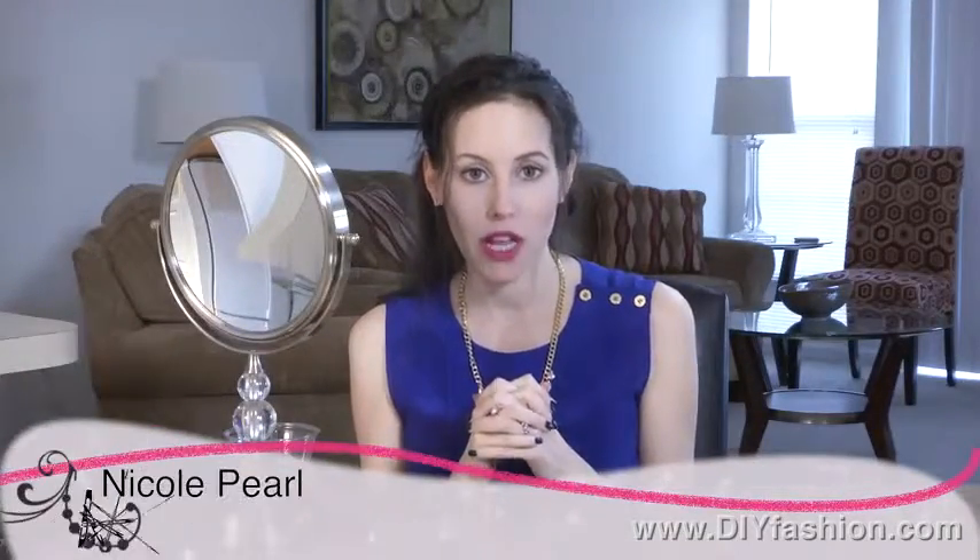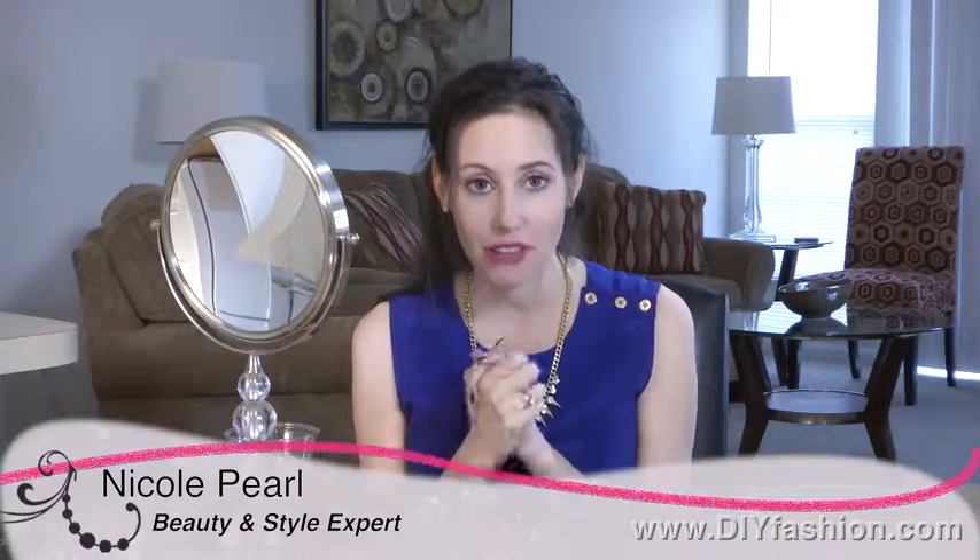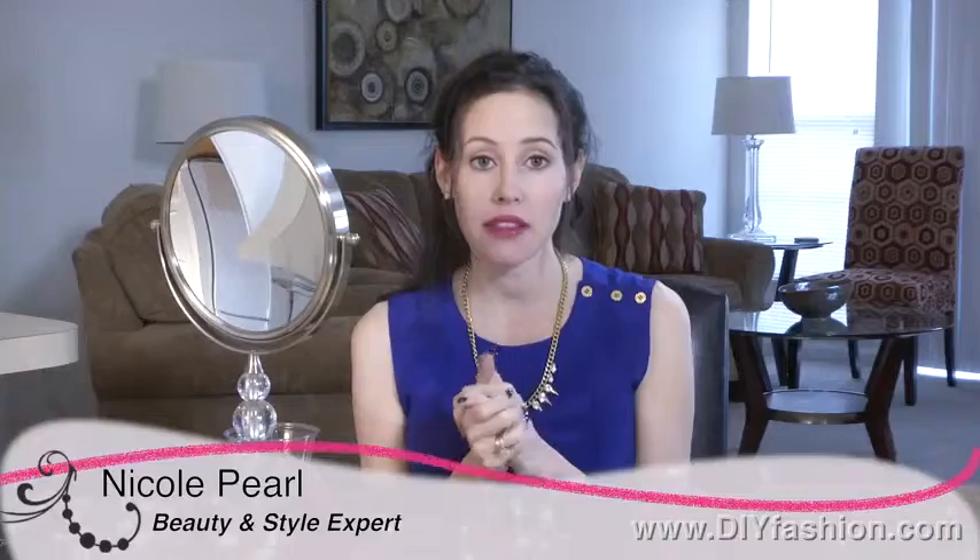Hi, it's Nicole Pearl, The Beauty Girl, and one of the biggest questions I'm always asked is how do I make my eyeliner last? Many people complain that it fades or it migrates, and I have a good solution.